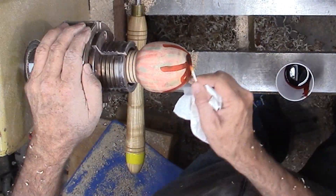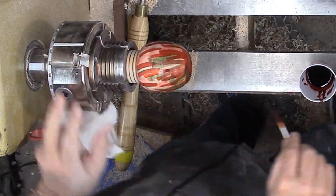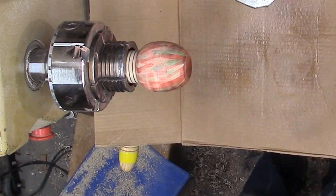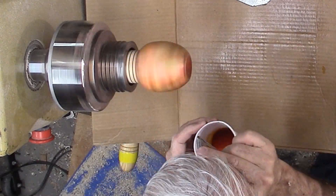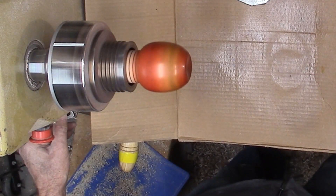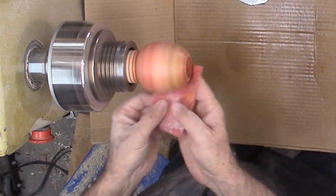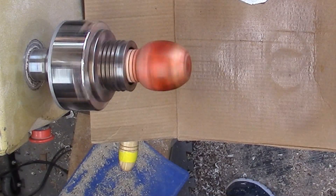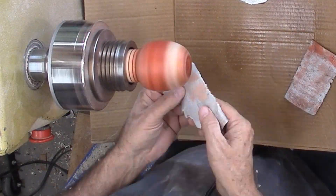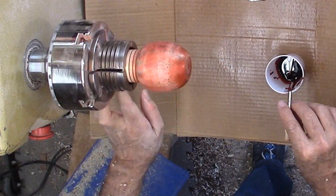Now I can add some more color from this end, then sand back the color a little more. With the richer color cut back and smeared, I'm spraying on yellow dye for background color — it will not change the red and green much. Then some more red. I noted some scratches on the surface and sanded that area again before spraying on more red, then sanded again before spraying with rattle can lacquer.